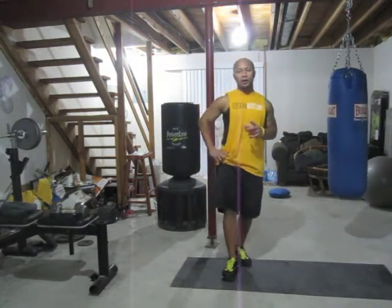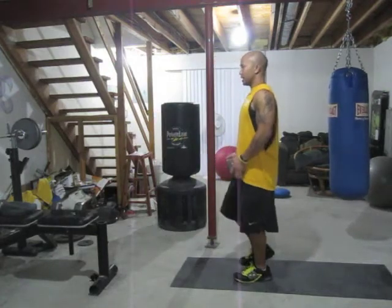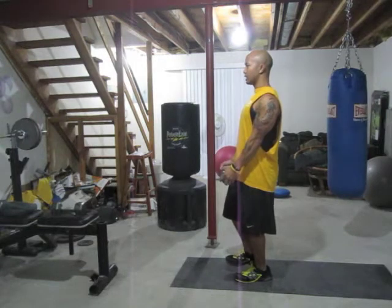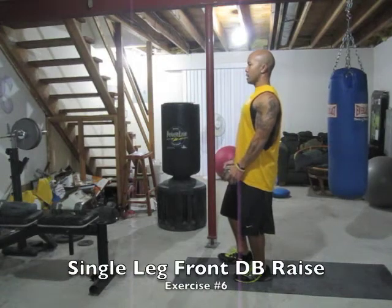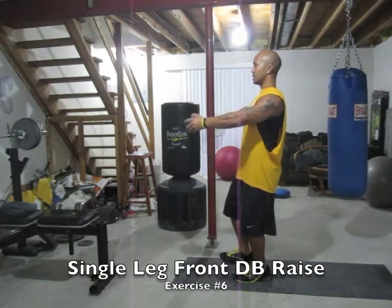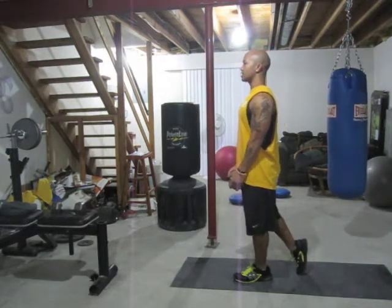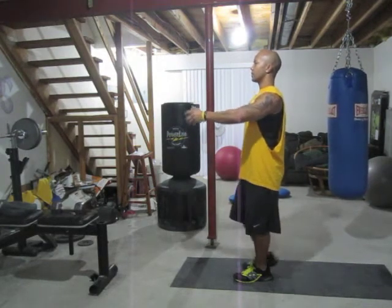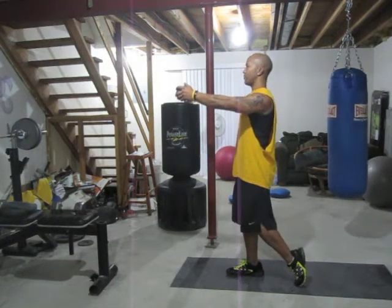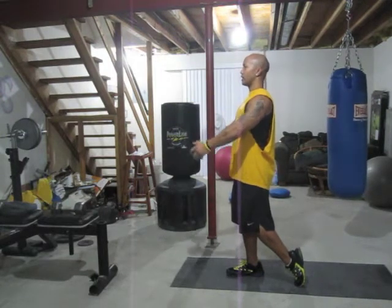The next exercise is going to be single leg front dumbbell raise. You can use 10 pounds plus. It's going to work your shoulders — your anterior delts, the front of your shoulders. Single leg, shoulders back, hands straight. Straight up right to face height, down slow. Exhale up, down slow. If you can't balance, put that leg in a stagger stance on the ground. Feel free to switch legs at the halfway mark — 30 seconds. Abs tight, squeeze, shoulders back.